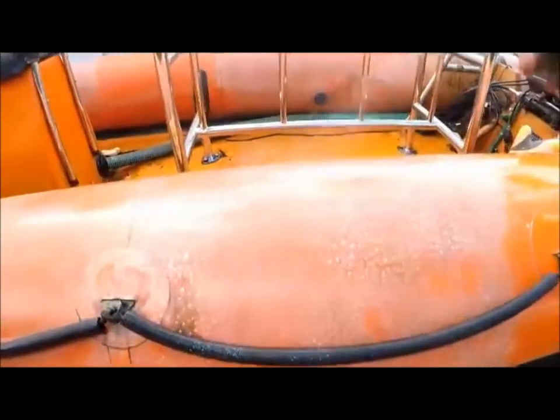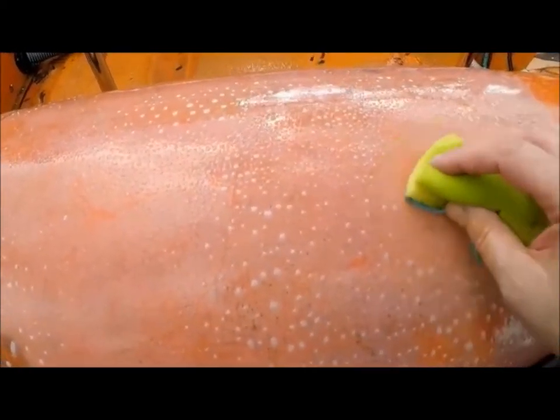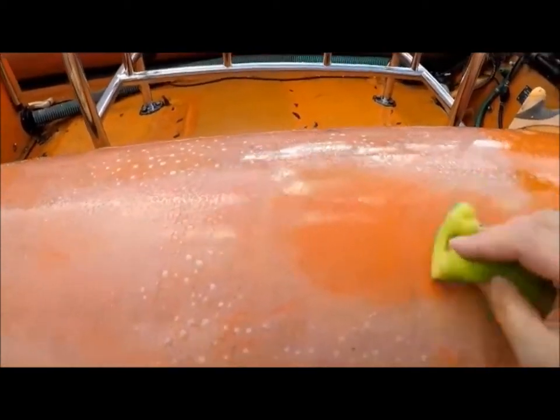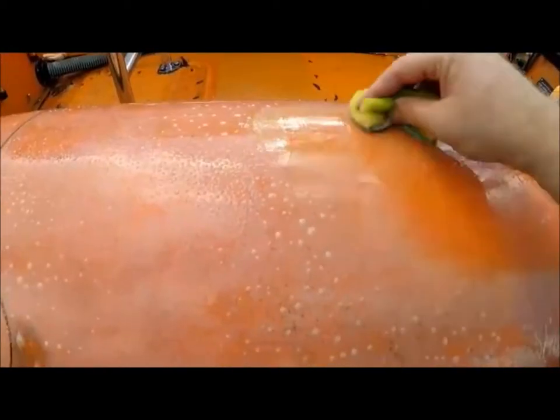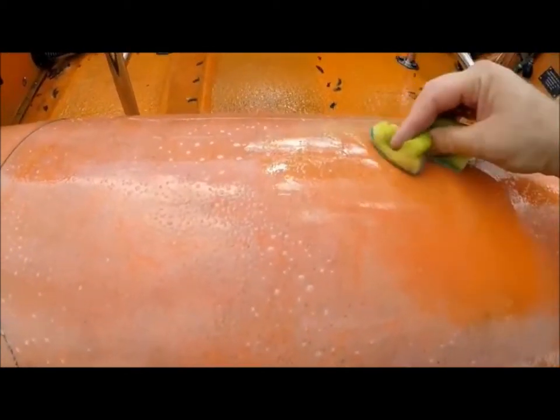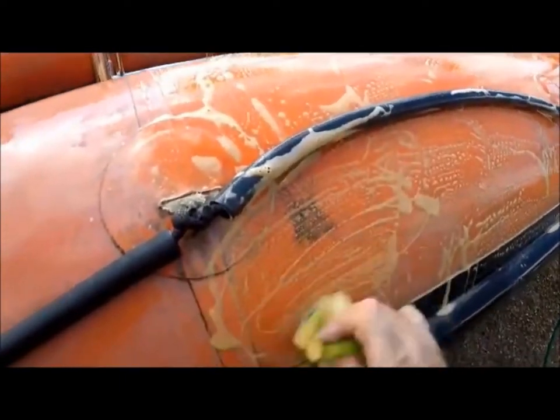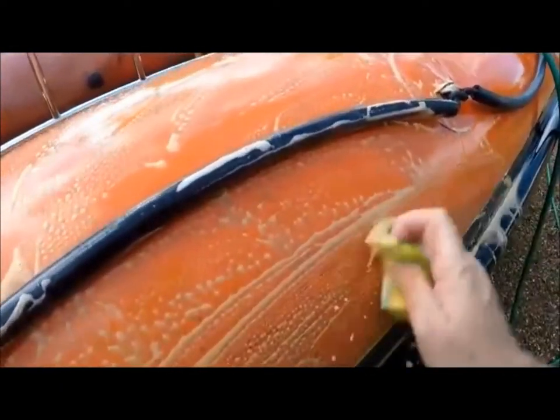It's best to work on the boat when it's dry, otherwise you seem to dilute the product down with the rainwater. I've switched now to a double-sided sponge - it works just as well, it's no different really from the cloth.